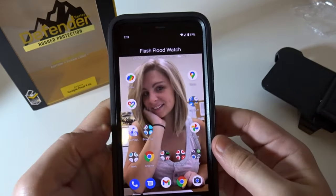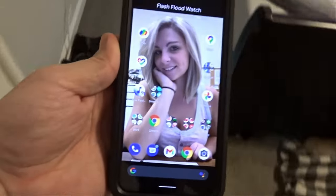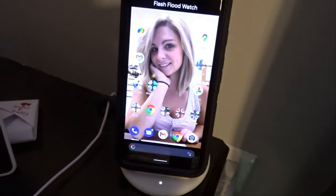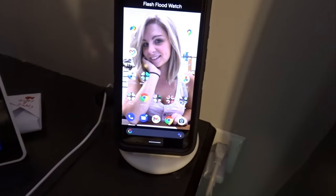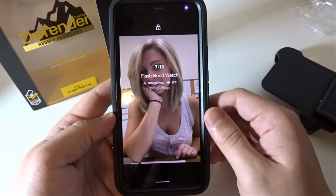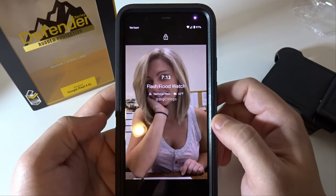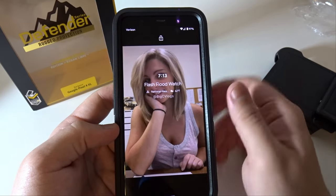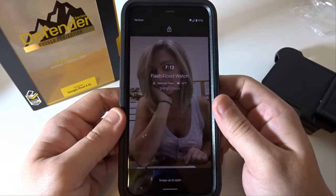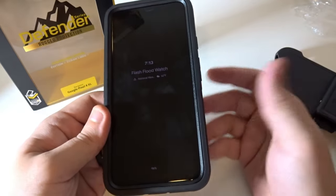My OtterBox is installed on my Google Pixel 4. It definitely added some weight to it. I just realized that with this case I may not have wireless charging — let's see. Official Pixel Stand Charger — it works! It wirelessly charges with the OtterBox Defender case. I'm gonna try to make it to the Verizon store to get a glass screen protector. Verizon sells one that comes with a lifetime warranty — you buy it, register it, and if it breaks you go in and get another one, and you're good to go.